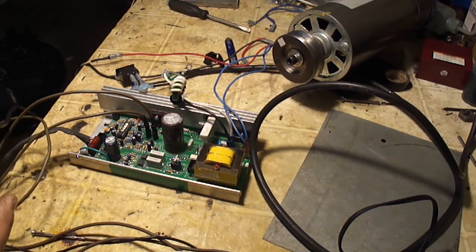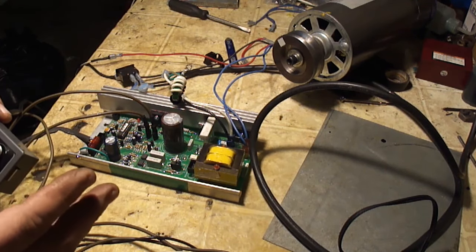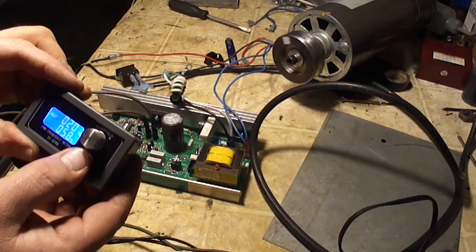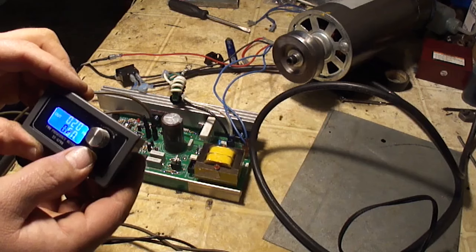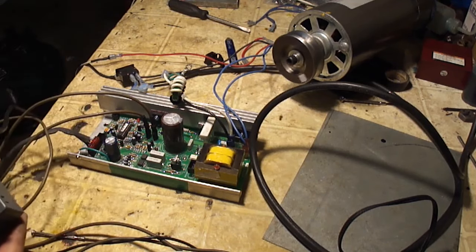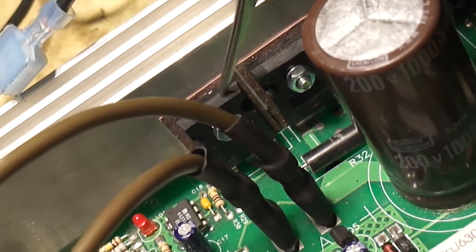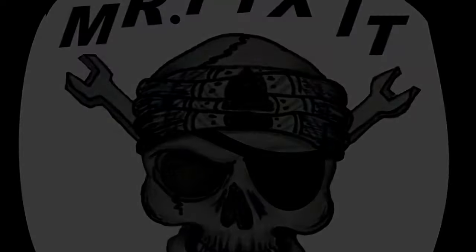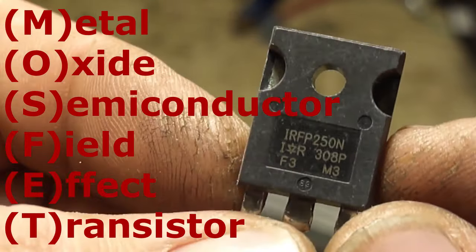From what I understand, this is a pretty common problem. If your treadmill starts up and it runs for just a second and dies — if it's doing this, chances are you burned a MOSFET, which is this part right here. This is an IRFP250N MOSFET transistor.